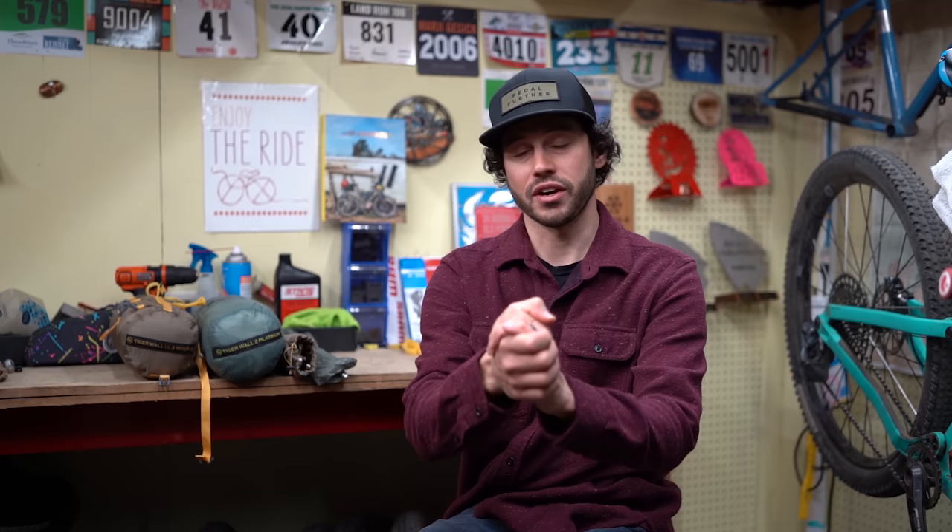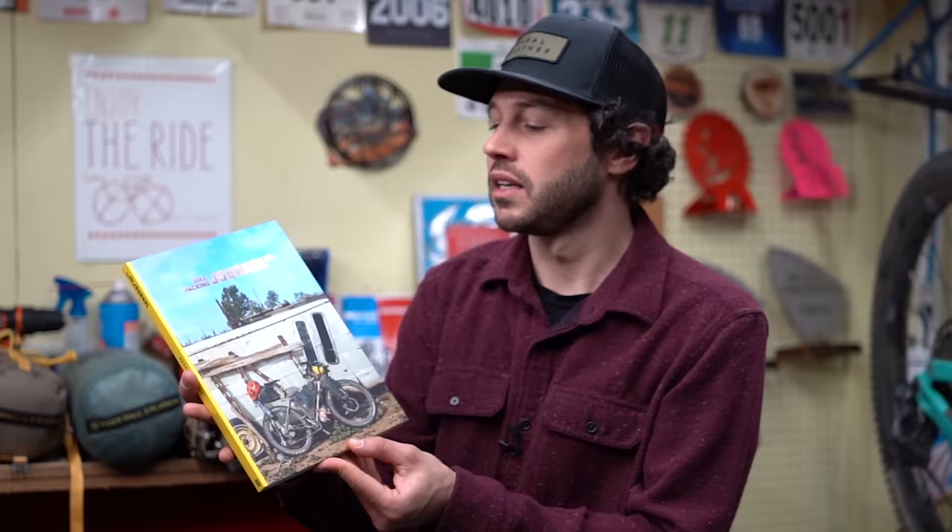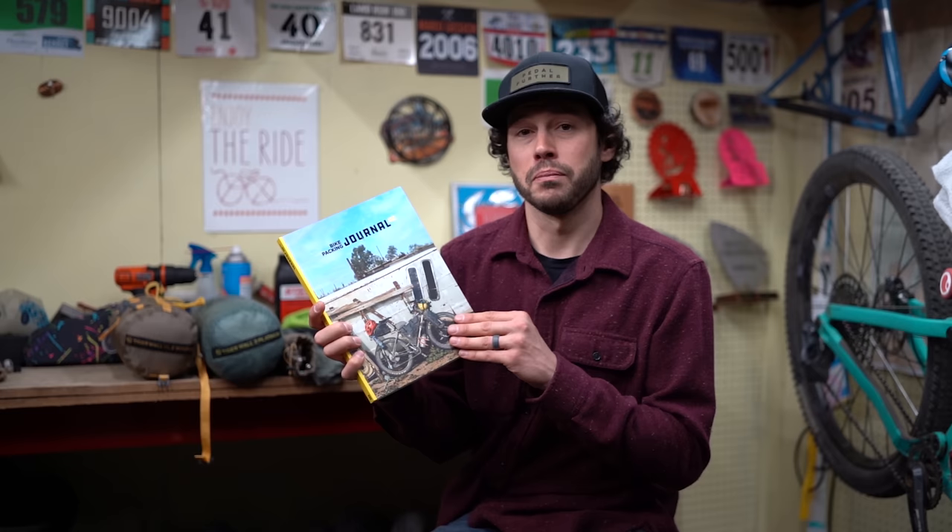I also wanted to ask you all for a quick favor — make sure to hit that subscribe button, which will ensure each one of our videos pops up in your feed. Another way to help support us is to consider joining the Bikepacking Collective. It's a yearly membership with Bikepacking.com that signs you up automatically for monthly giveaways, includes industry discounts, and ships to your door twice a year the Bikepacking Journal. It also helps support the video you're watching right now. I'll leave a link in the description below so you can learn more.